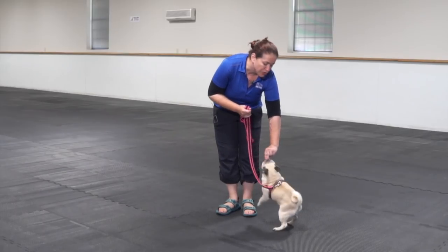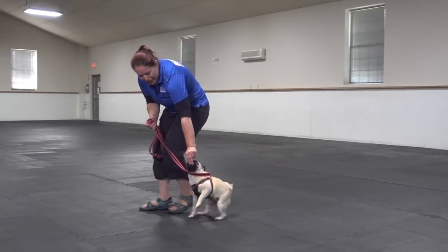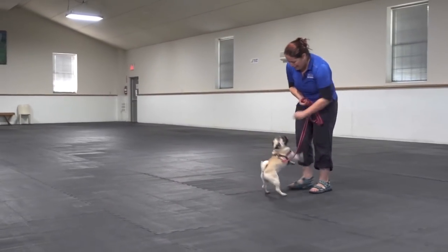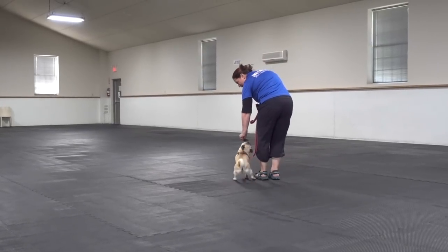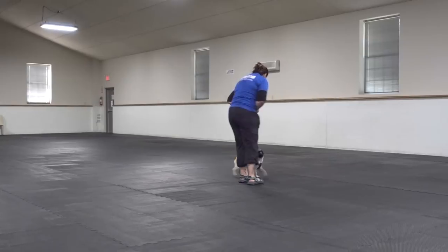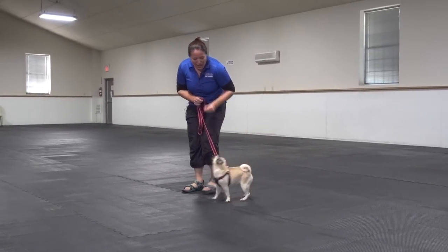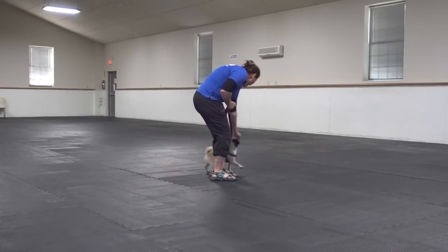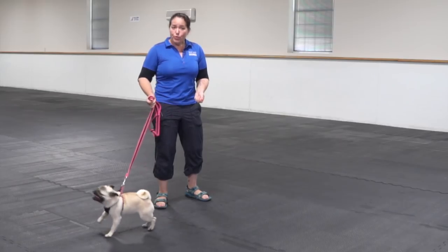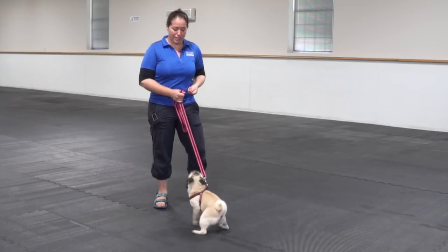Now that I've done some repetition with just rewarding her at my side, I'm just going to walk a little bit and reward. It might just be one step, then I'll give her that treat. It might be two steps. I might turn a circle. The idea here is that I'm letting my dog know as I move that being in that position at my side is absolutely the best place to be, and it brings the highest value rewards.